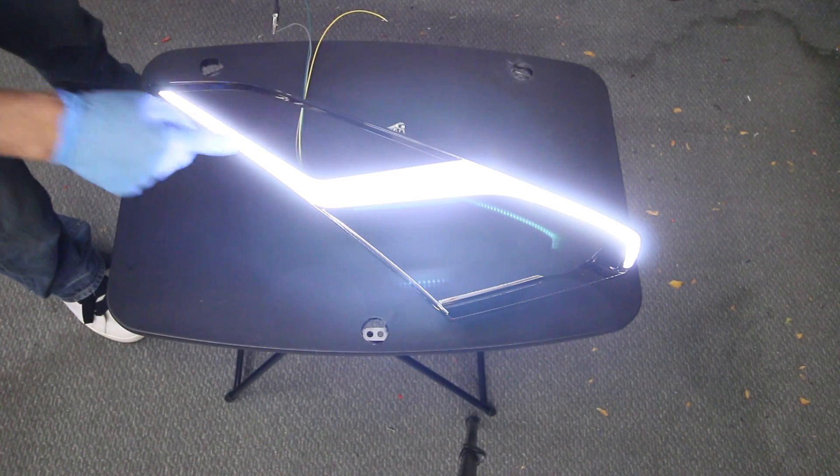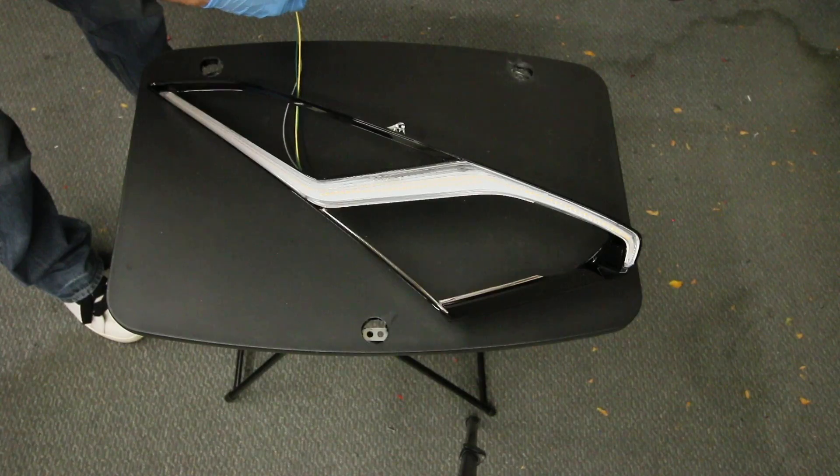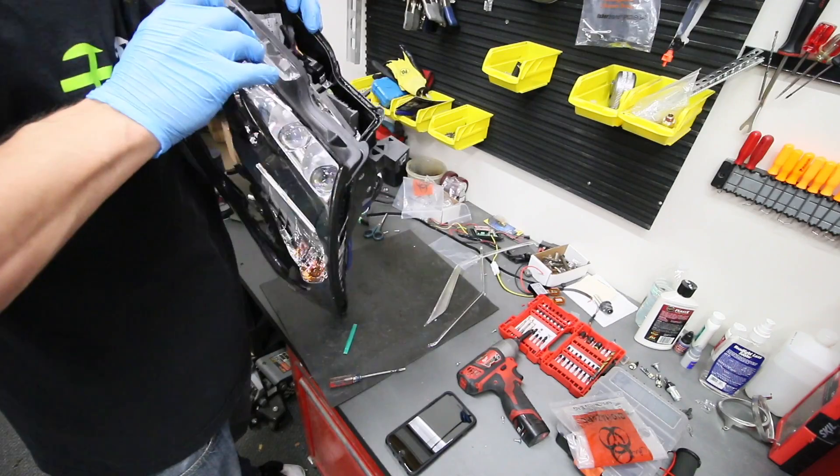I'm going to host the full step-by-step process on my own website so you can check that out, void of all the distractions of YouTube. If you really do need to know how to do this exact install to the T, I'm going to make that link available. For right now, I just want to show off how badass this part is.